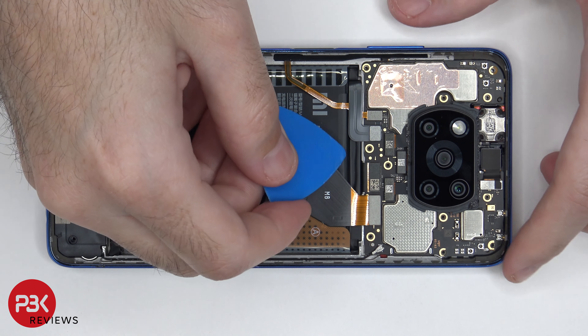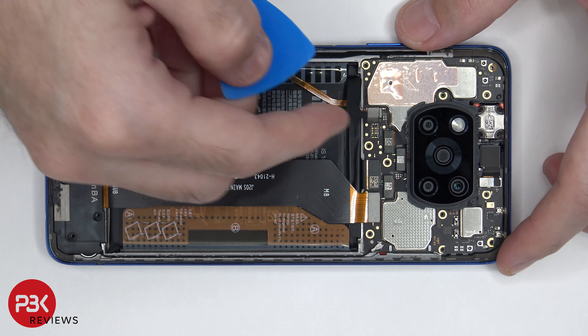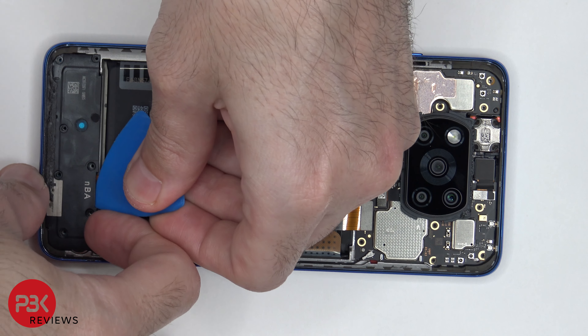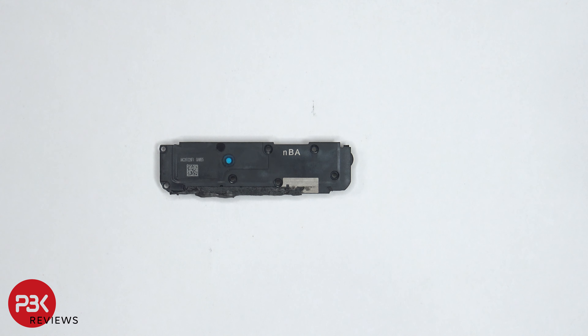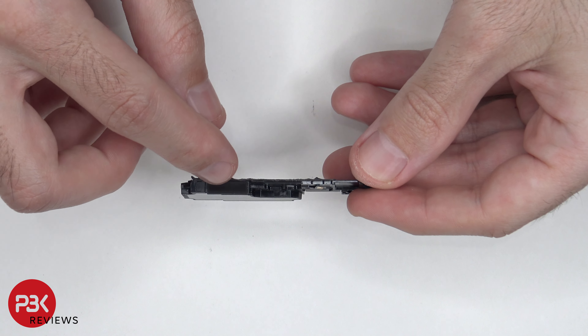First thing we're going to do is disconnect the battery cable. Next let's go ahead and remove the speaker assembly. Taking a look at the speaker assembly we can see it has those white foam balls over here — those basically help the speaker sound louder and seem larger than it is. There's a mesh filter over here for the speaker opening.